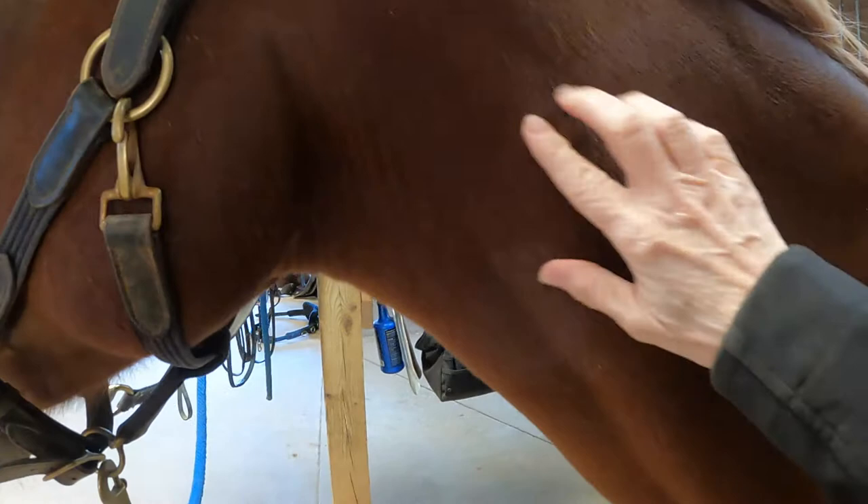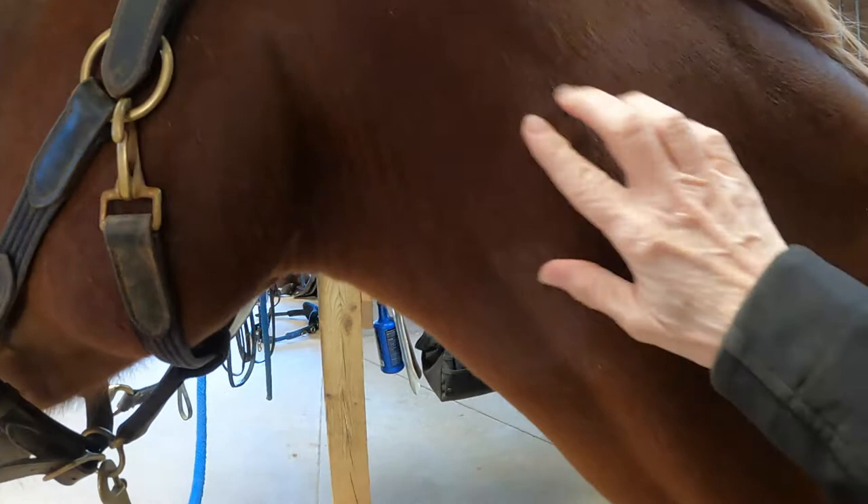The last formation I want to show you is the mysterious mark that you will see particularly on Arabians, but it is on other horses as well. As you may know, Arabians have been introduced in the breeding of many other breeds to help refine them or bring characteristics to breeds such as the Thoroughbred. You can see it really clearly here — it is an indentation right here on her neck, and it fits my thumb pretty well.